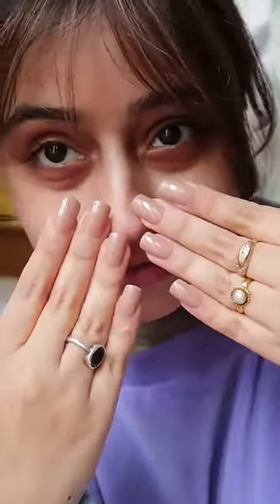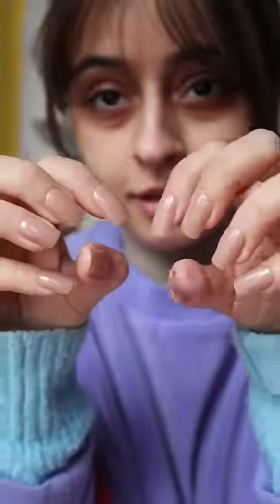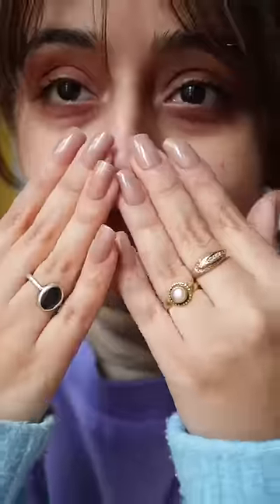I wish they were a little smaller and oval shaped — it would look more natural. So this is how they turned out. I'm a little disappointed because they didn't last even a day.